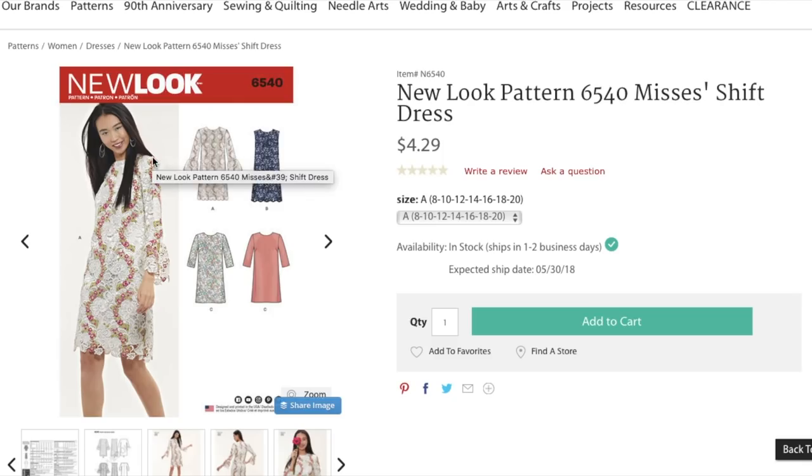But I do like the high neck and all these overlay details, so that might be worth working with.